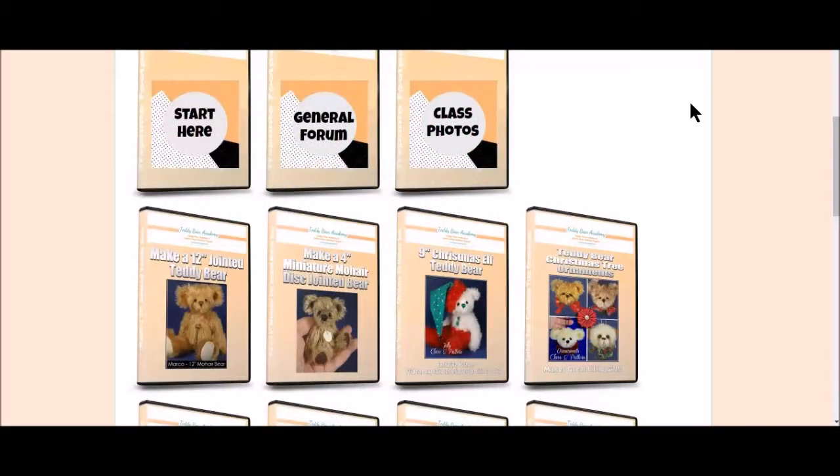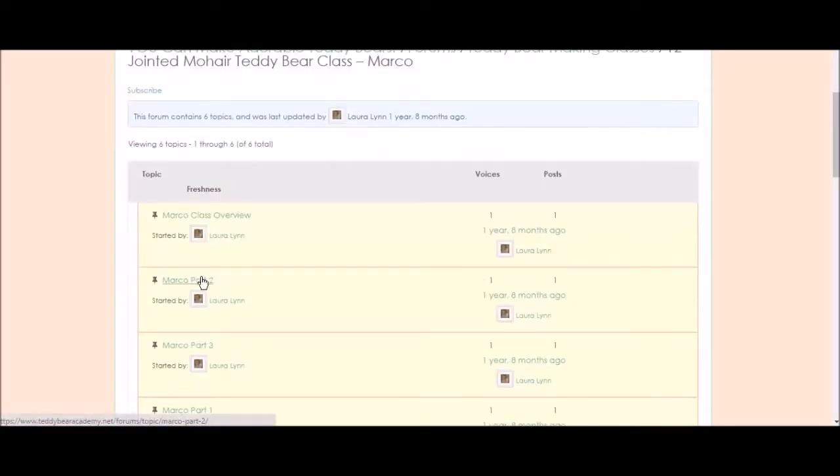Let me give you a quick little peek into Marco's class. Click on him — I think we'll go into part two here.